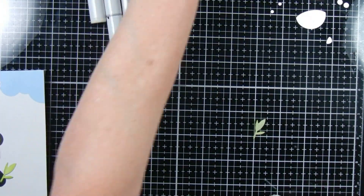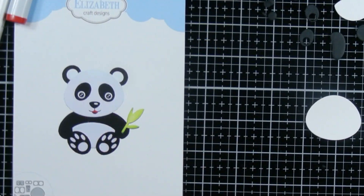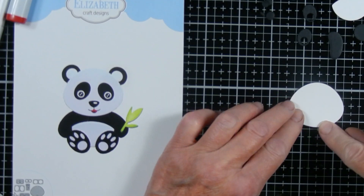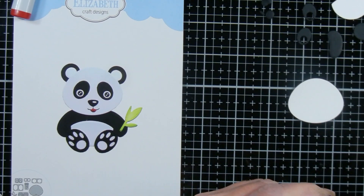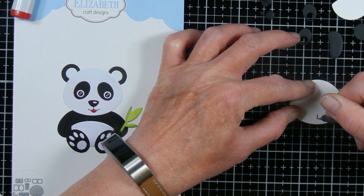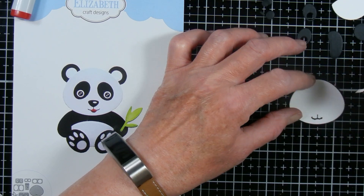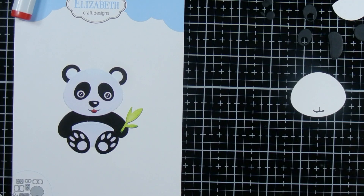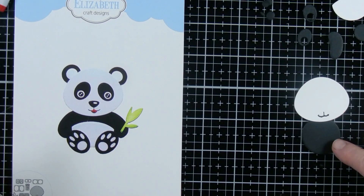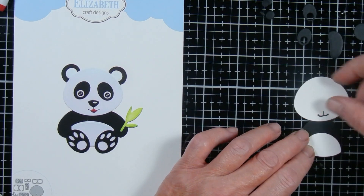I used the rest of the dies to cut out some black cardstock — you could just use scraps for that since they're small. I'm using the picture to help me figure out how to put it together. There's an embossed line where the panda's mouth is, and I used that with a thin black marker to draw his mouth. Then I used my Nuvo Deluxe Glue and the picture to help me assemble the panda.